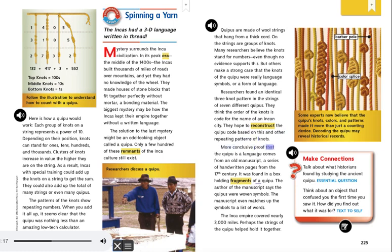They hope to reconstruct the Quipu code based on this and other repeating patterns of knots. More conclusive proof that the Quipu is a language comes from an old manuscript, a series of handwritten pages from the 17th century. It was found in a box holding fragments of a Quipu. The author of the manuscript says the Quipus were woven symbols, and the manuscript even matches up the symbols to a list of words. The Inca Empire covered nearly 3,000 miles. Perhaps the strings of the Quipu helped hold it together.